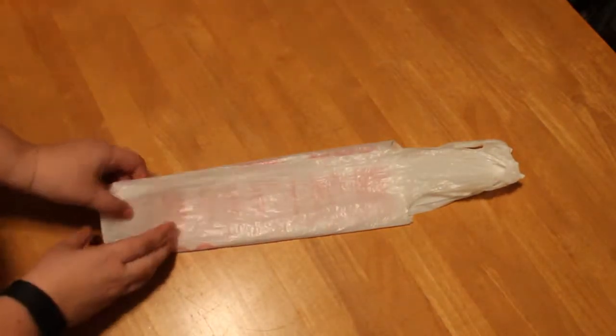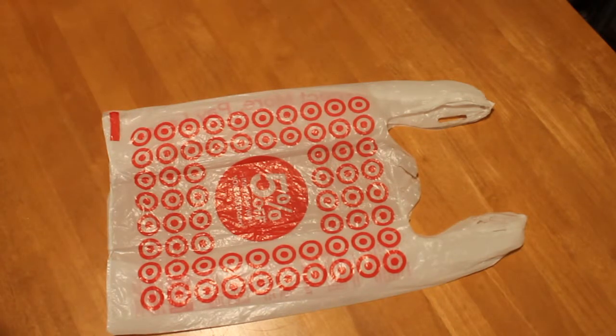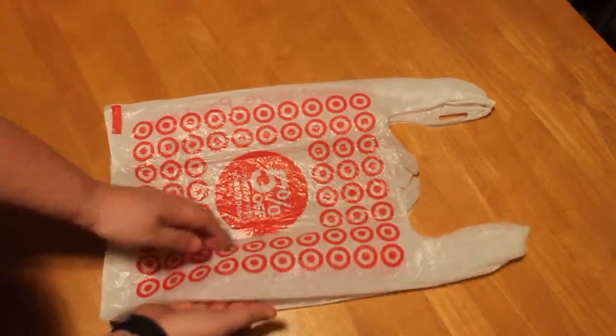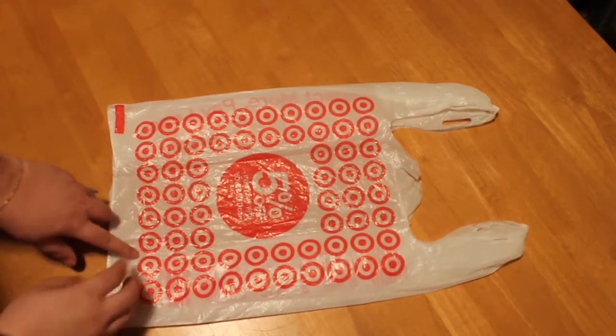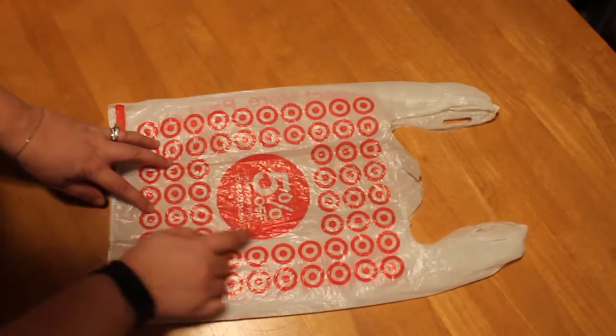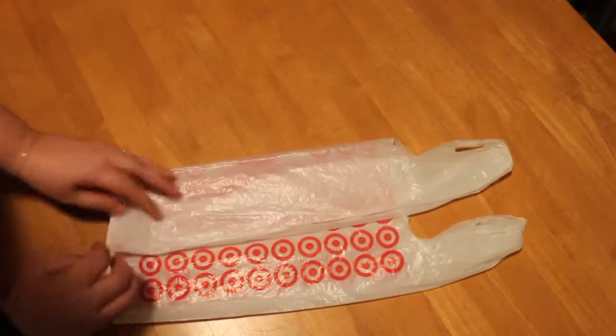I'll do that one more time. It's kind of hard to see on camera, but it's easier to see on your own bag at home. You're going to see the inside seam here of this flap — that's a good guiding point. I try to fold along that. If you're using the Target bag, you could use the logo as your center, use that as a guide. But really, it's just going to be trial and error. My first couple bags were a little bit wonky, but after that it's pretty easy. So we're going to fold into three.